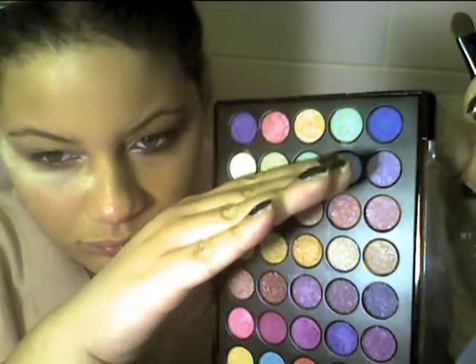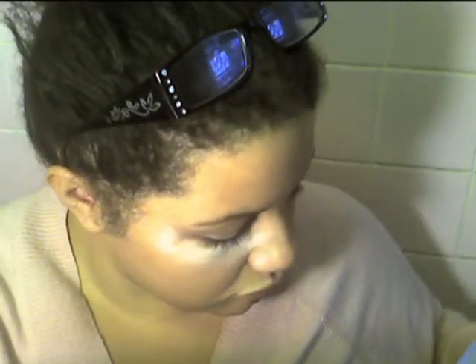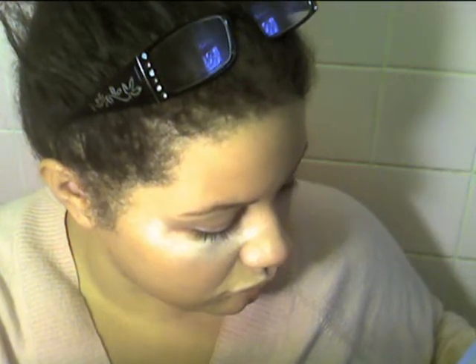With a regular eyeshadow brush, the first color I'm going to use is a very shimmery orange, and I'm just going to pat that onto the middle of my lid — more than a third, maybe half of my lid, but concentrated in the middle.